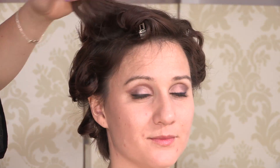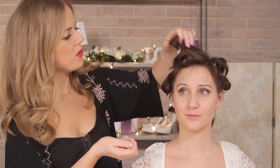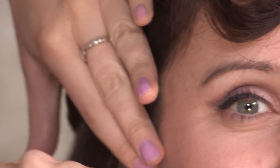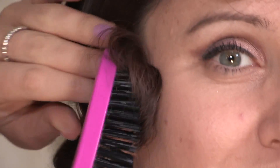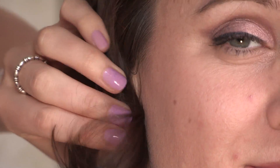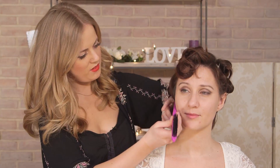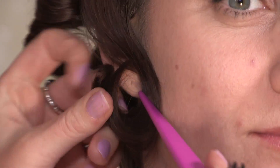Once you've left your curls to cool for about five to ten minutes, you can start taking the clamps out. You should end up with quite tight, springy curls, which is exactly the look we're going for. I'm going to use this bristle brush to start to brush out the curls. What we're going to do is brush them in the direction of an S, and you will see that it starts to work itself into a really sweet little S shape.